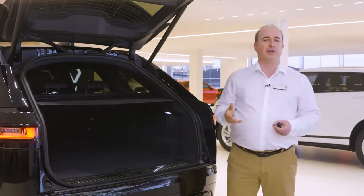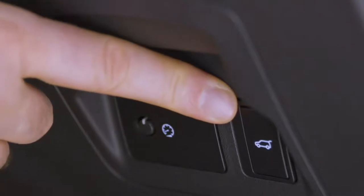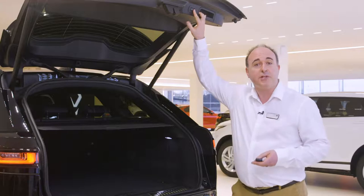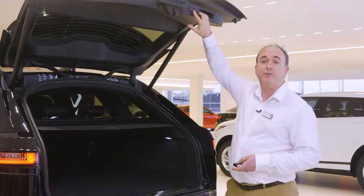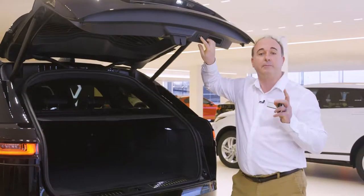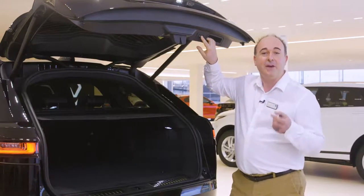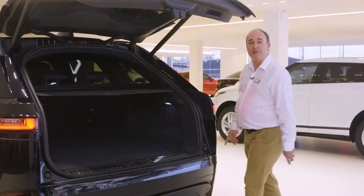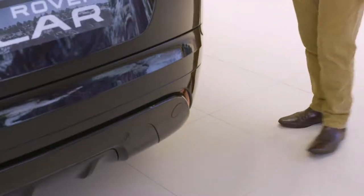Powered tailgates can also be operated by the button above the number plate on the outside, a button by the driver's knee inside and a button on the back of the tailgate itself. If you want to adjust the height the tailgate opens to — if for example you have a garage with a low ceiling — reposition the tailgate to the desired height and hold the button on the tailgate until you hear a beep. This will store the height in memory. If you have the hands-free gesture tailgate, so long as the smart key is in your pocket, simply sweeping your foot underneath the rear corner of the car will trigger the tailgate to open or close.